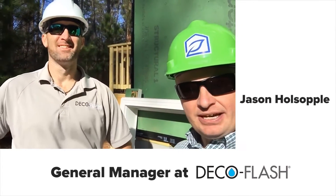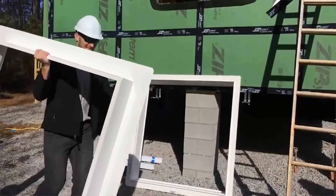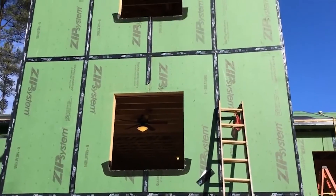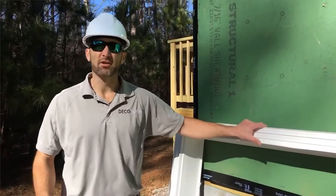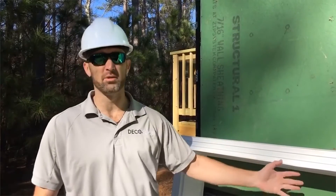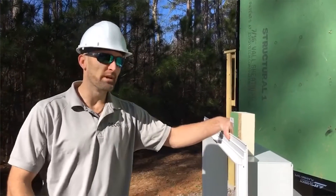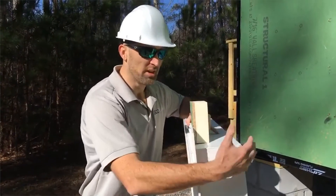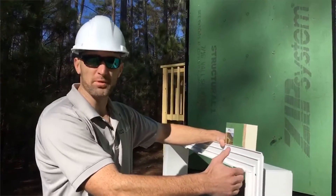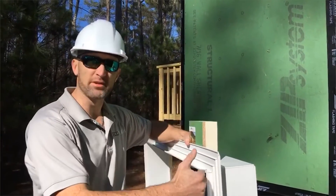We've got Jason here from Deco Flash visiting the Hubert test house. We're going to be looking at these products — stay tuned so we can look and learn about it. Deco Flash is an all-in-one, monolithic waterproofing, flashing, and finishing system for your window and door openings. It takes the place of all the other processes. In one easy process, you waterproof, flash, and trim your opening perfectly for your window every single time — guaranteed to flash outside of your cladding every time, eliminating water intrusion at dangerous places.